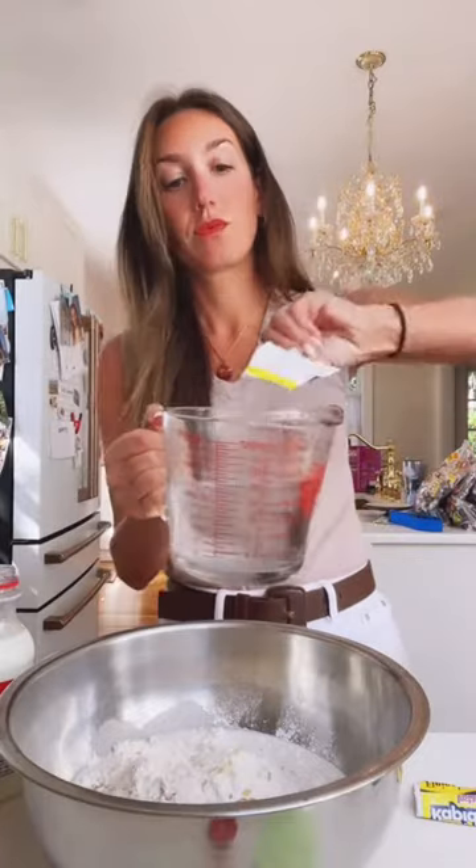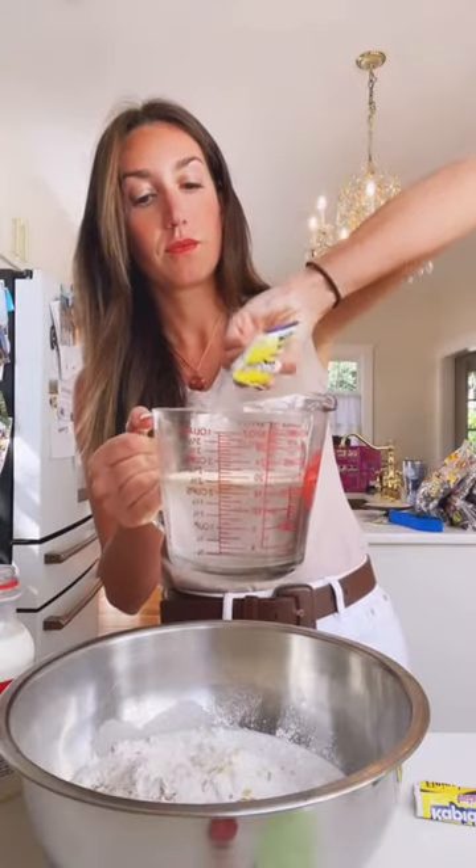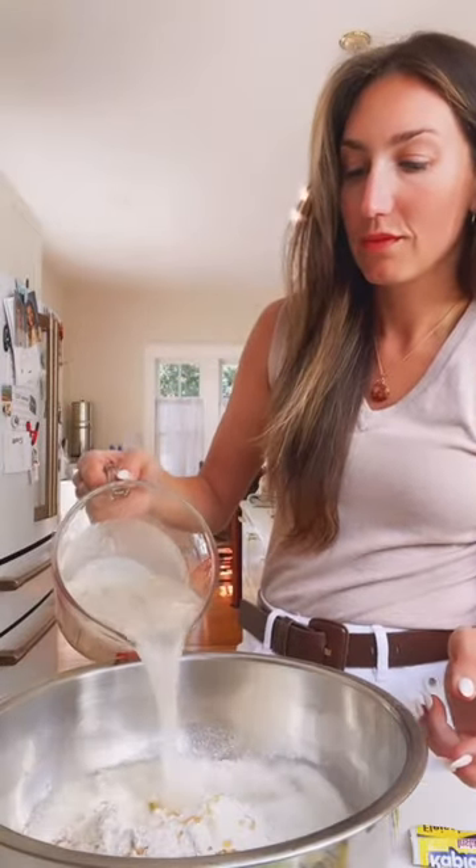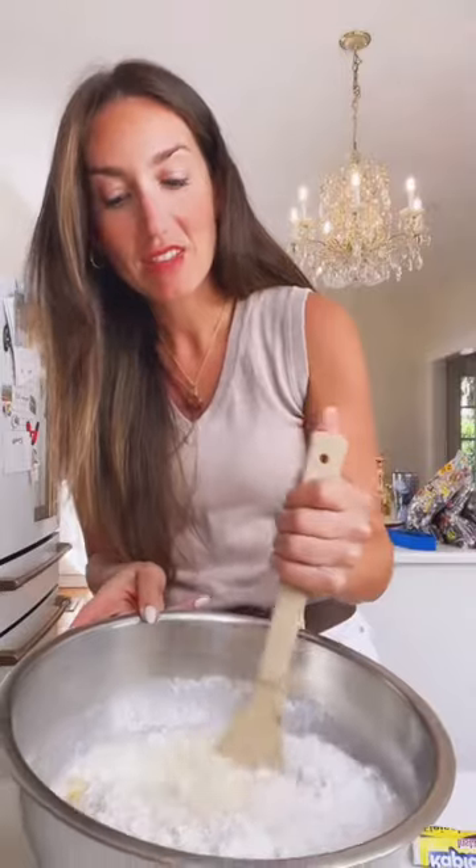A fourth of a cup of milk — heavy cream also works. And then a little packet of yeast, which is about two tablespoons, in two cups of warm water. Pour it all in and then just mix the whole thing together. Once it's well mixed, you can leave it in the bowl or put it in a pan.